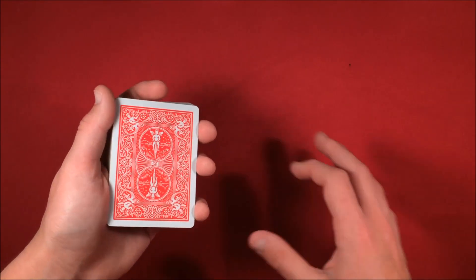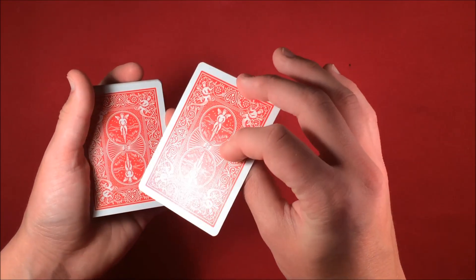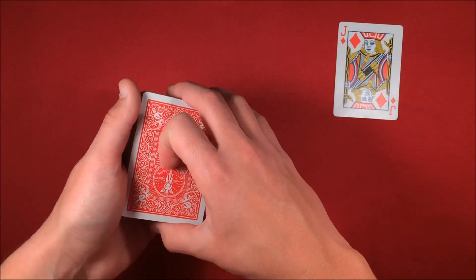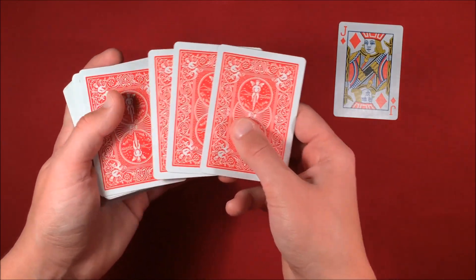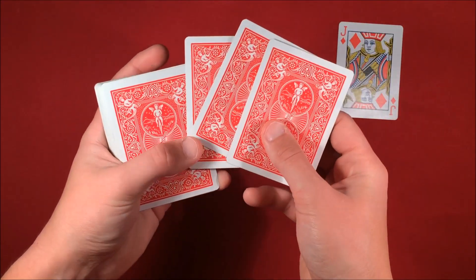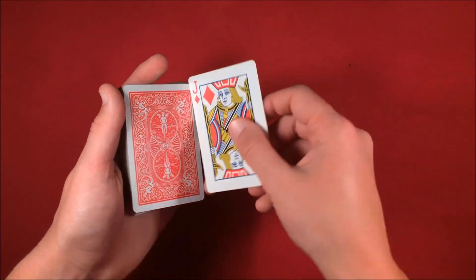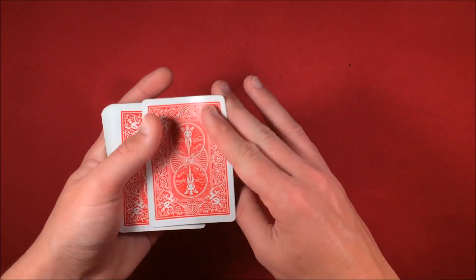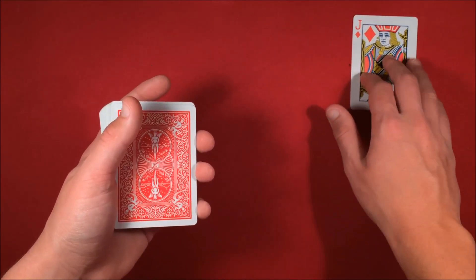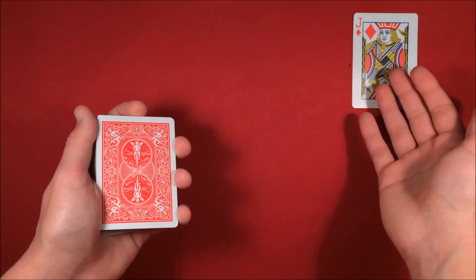To start off this trick, you want to get a face card like a jack — you can really pick whatever one you want. In this case I'm just going to be using the jack of diamonds. Before you go up to spectators, you just want to know which card is in the third position. In this case we have the queen, so just remember that the queen of hearts is going to be the spectator's selection at the end of the trick. You're going to tell them that you're going to be using the jack, but you'll set it off to the side because you're going to use it a little bit later. You can have the spectator hold on to it or just put it on the table.